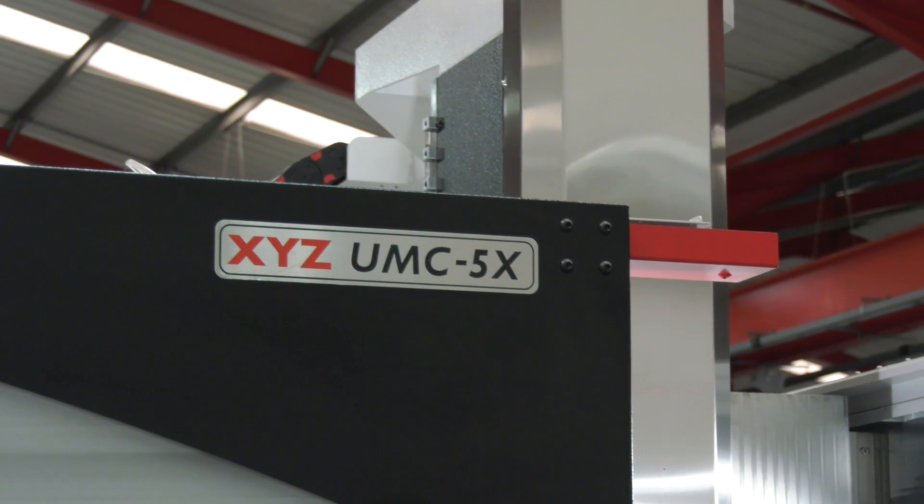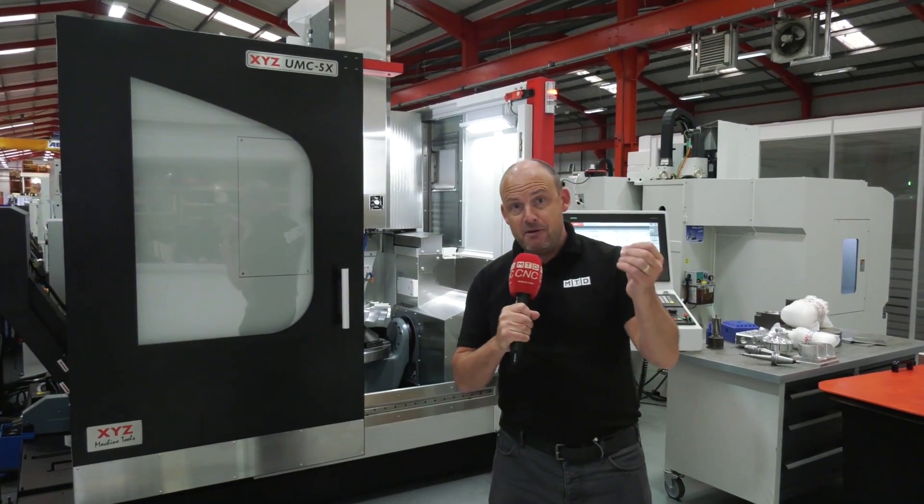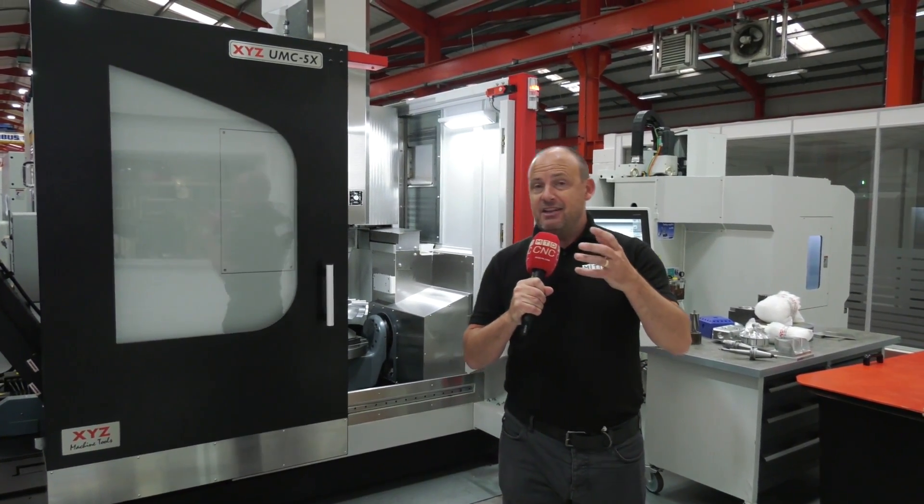We're here at XYZ Machine Tools looking at a UMC 5X, a five-axis machining centre. Every working day of the year an engineer will buy his first five-axis machine. Is it the right time for you to do that at the moment?